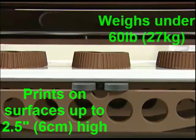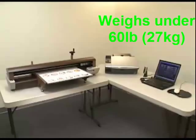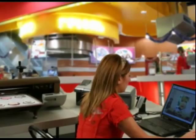Weighing less than 60 pounds, the Chocolography printer can be easily transported in the back seat of a regular-sized sedan and brought directly to an event, where it can be set up on a 6-foot table in less than 20 minutes.